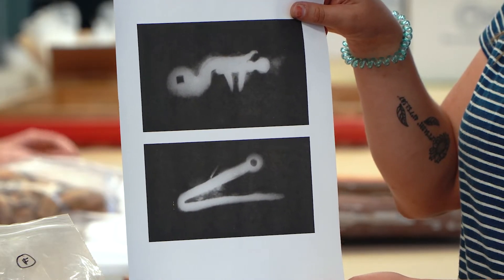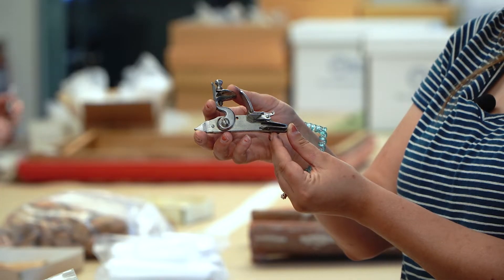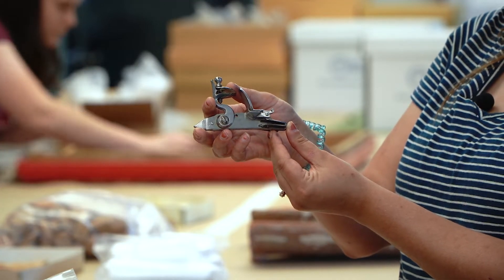So that looks a lot different than the pieces that I just showed you. A flintlock musket — this is what the pieces would have looked like if they were not so dirty.